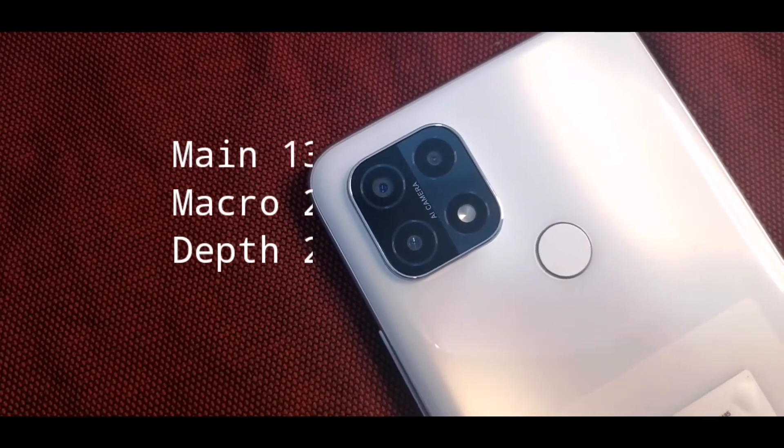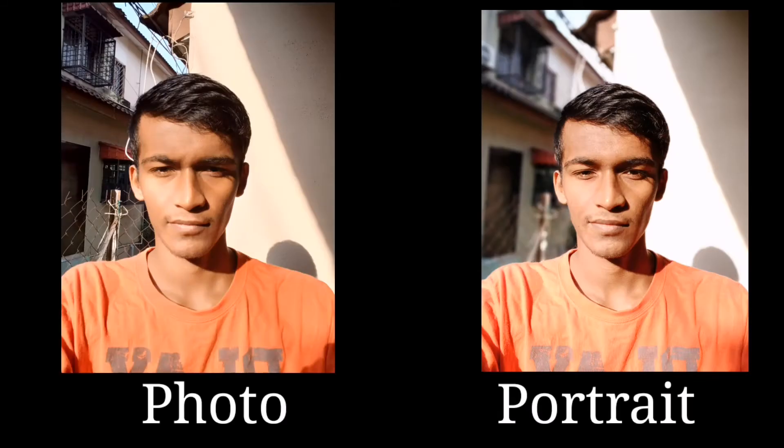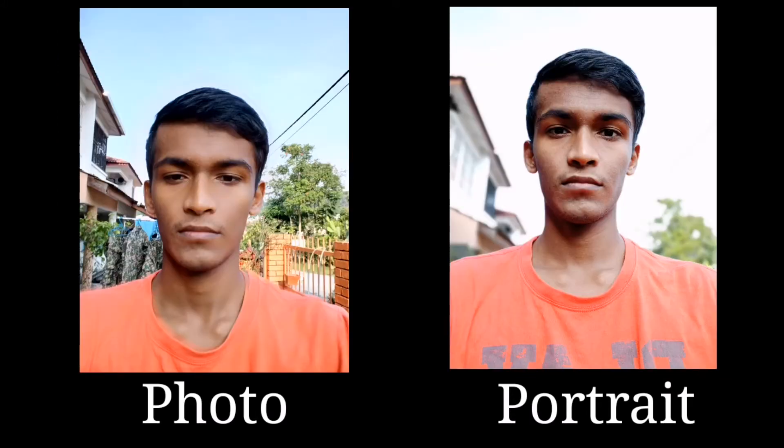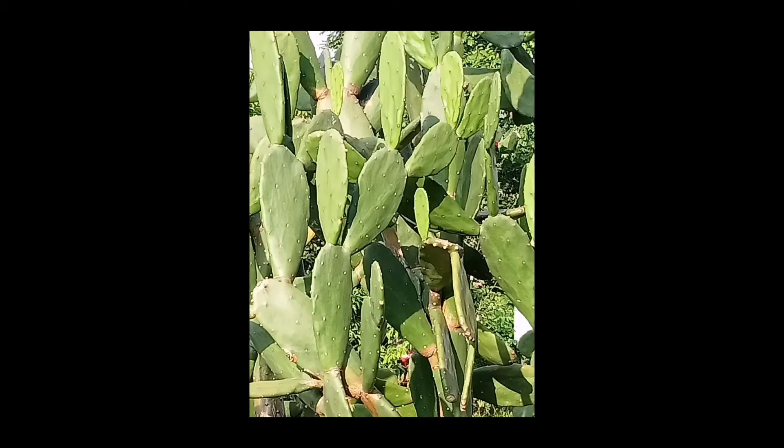We can see the camera setup. The main camera has a depth sensor and a macro lens at 2 megapixels. The selfie camera is 5 megapixels with a beauty mode. The selfie camera is pretty good — you can take a casual photo.